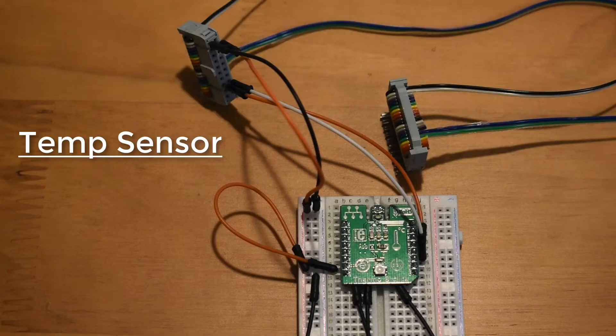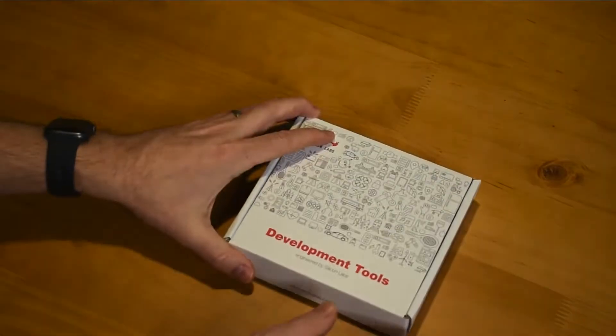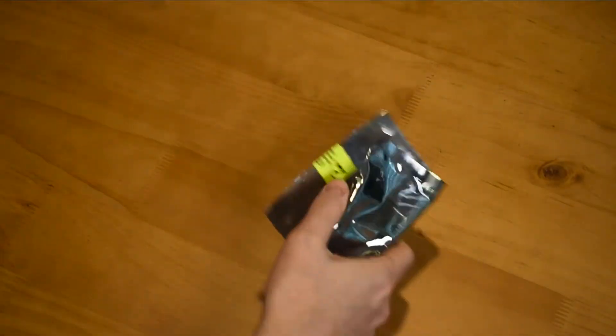In this demo, we'll build a wireless temperature sensor using a Micro-E click board with an I2C enabled temperature sensor. Along with power and ground, that's four wires we'll route to our Bluetooth Express BGX220P.